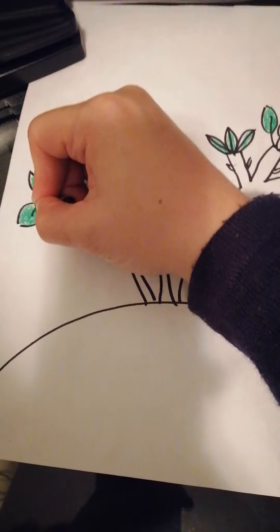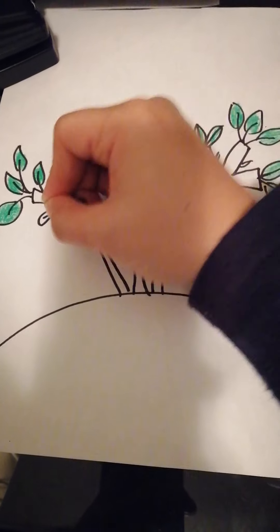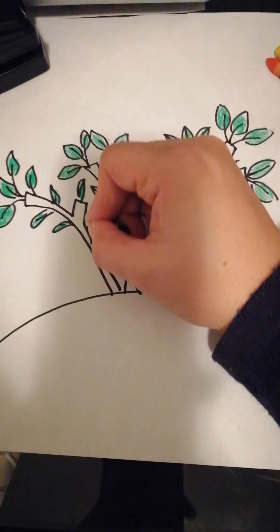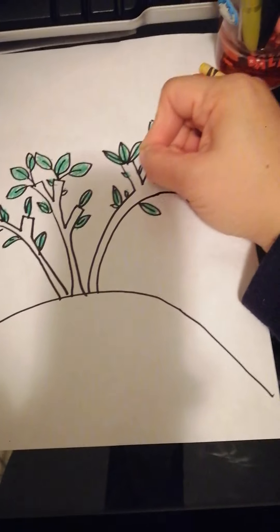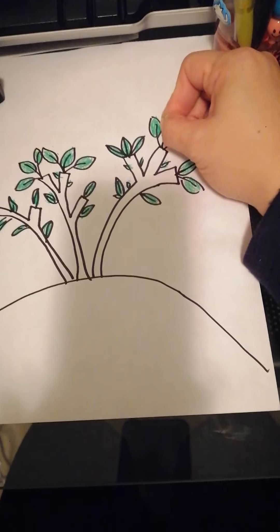If you have a lot of time you can do it in more detail. I just want to do this quick and show you guys. Okie dokie, I think I'm done. After you color all the leaves, we are going to do the frame.